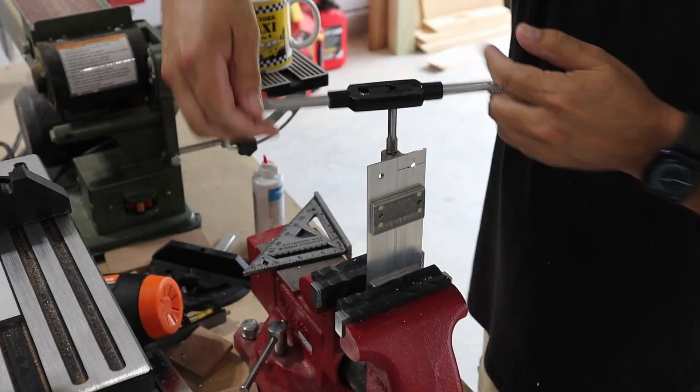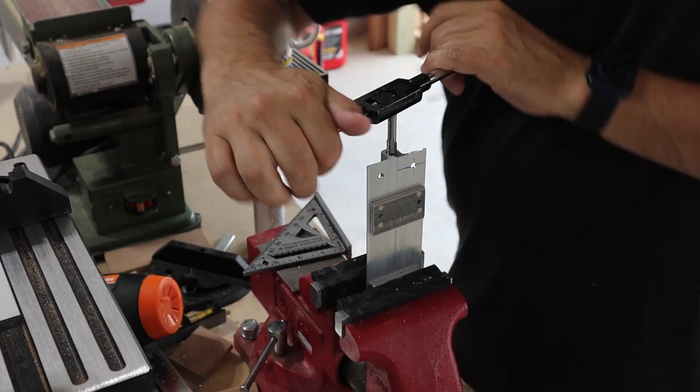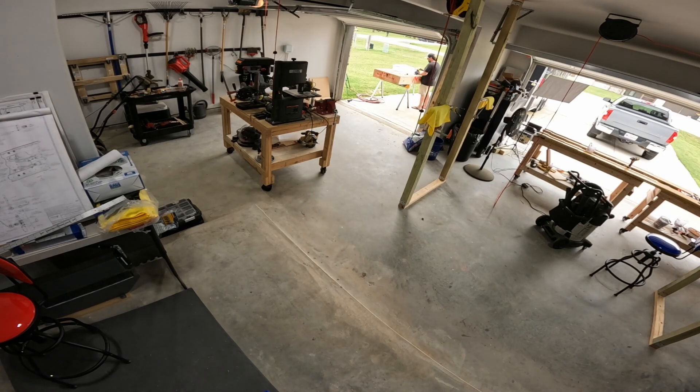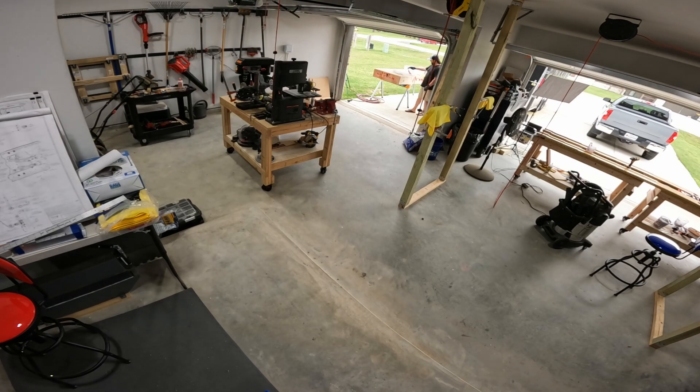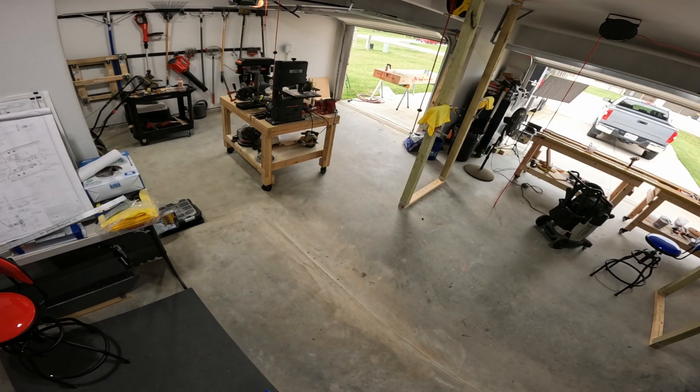Then I head outside to clean it up, deburr the edges, do all that, and then prime it so it's ready to attach to the plane. This was a relatively short work day — looking at the GoPro footage, maybe three hours total, and about an hour of that was priming or waiting for primer to dry.